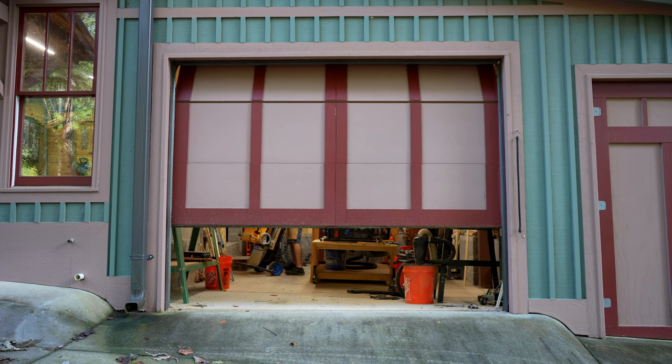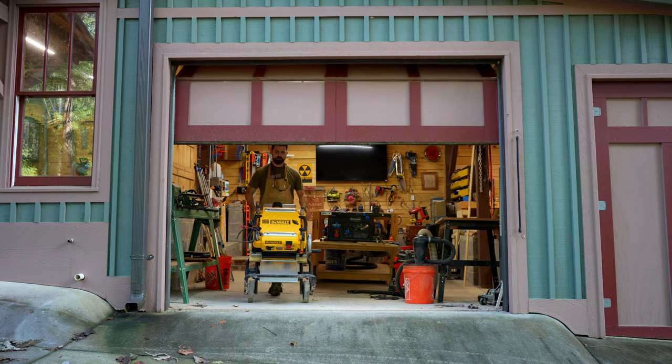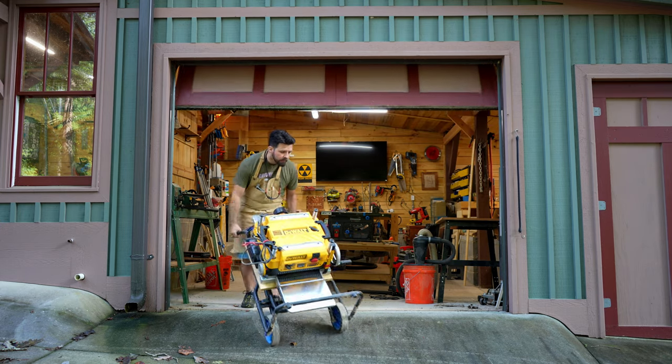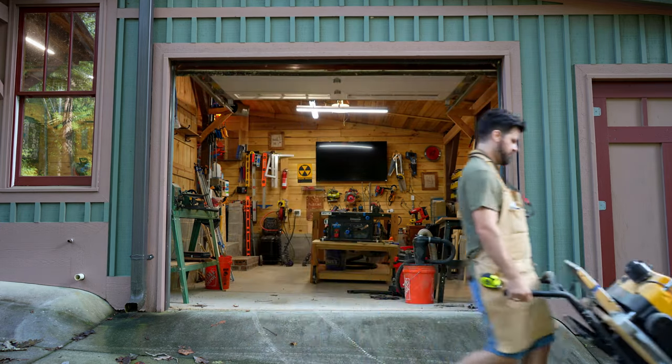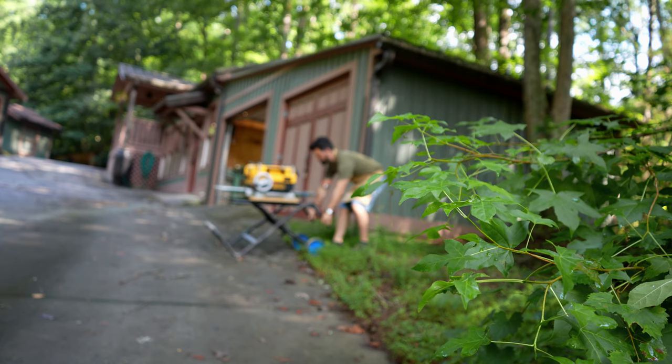The only problem was that between being out of town for work and then vacation at the end of July, I only had six days out of the three weeks allotted to complete the project. So with that, let me get back to this build.